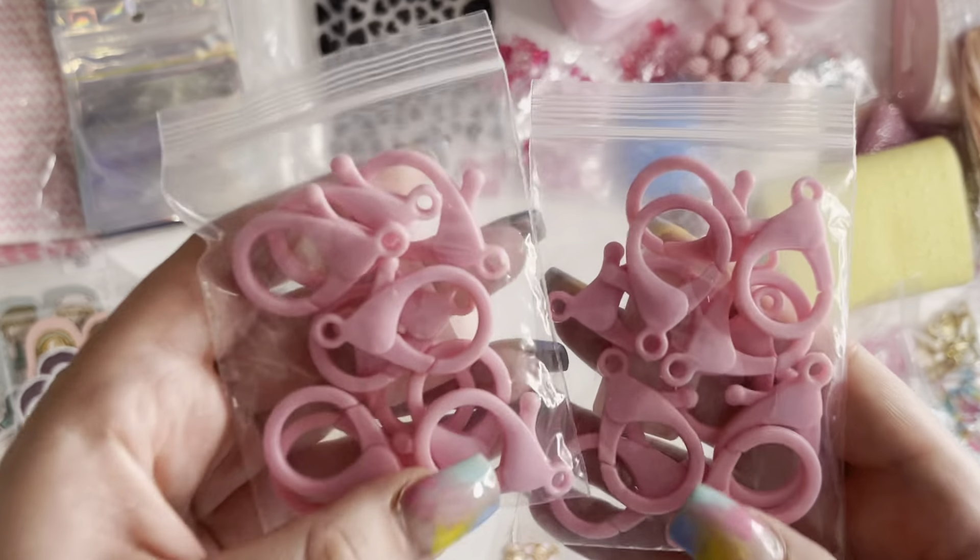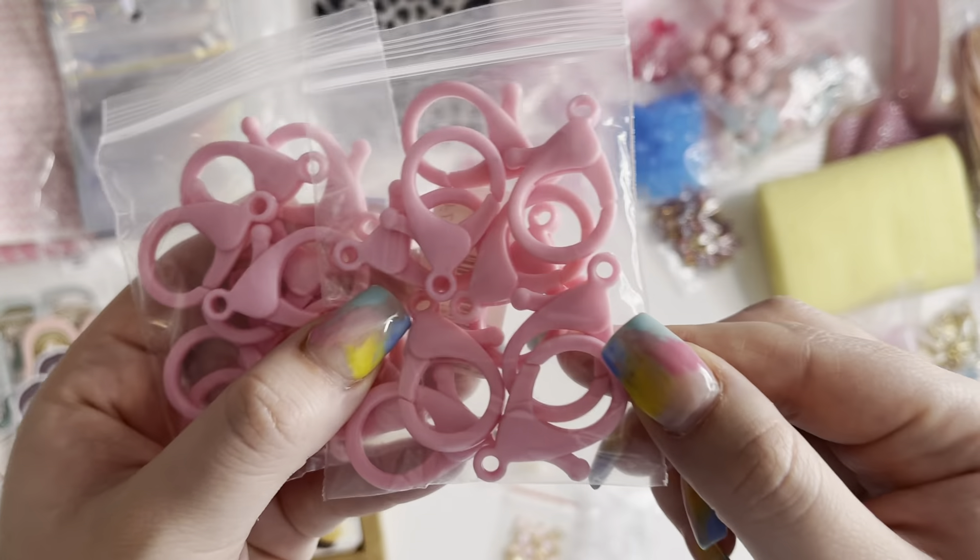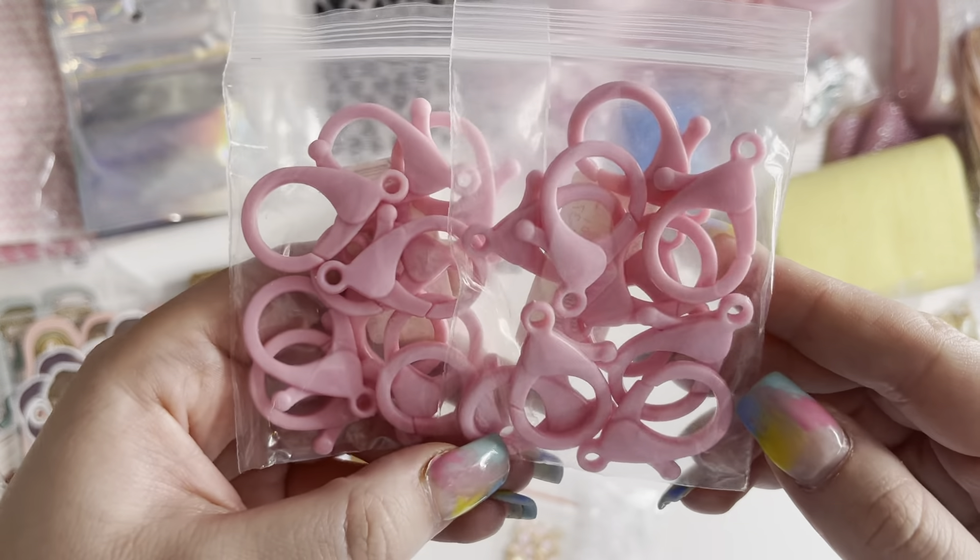Then I got some pink ones. These are plastic ones and you get two packets — you get loads of these.